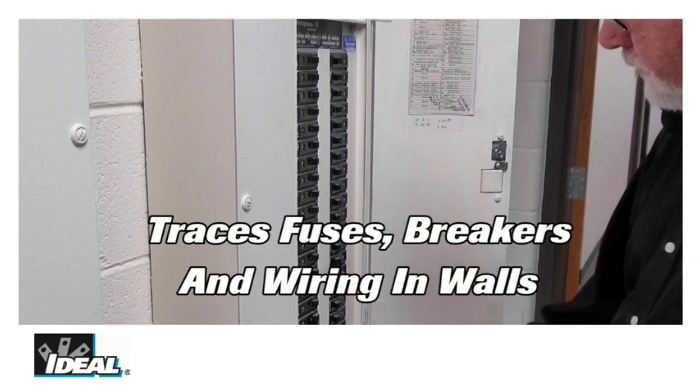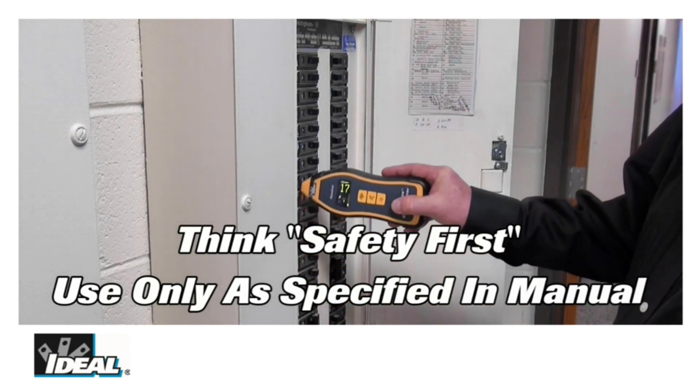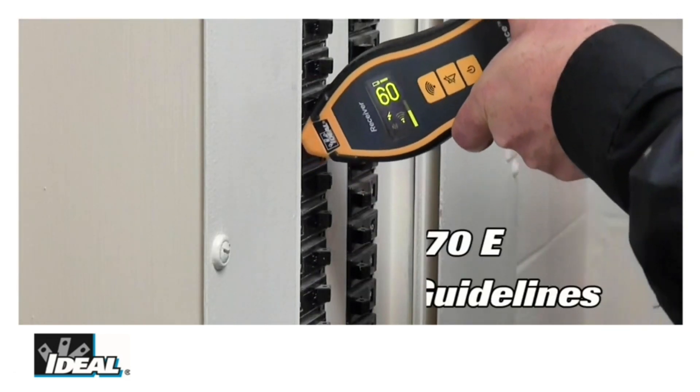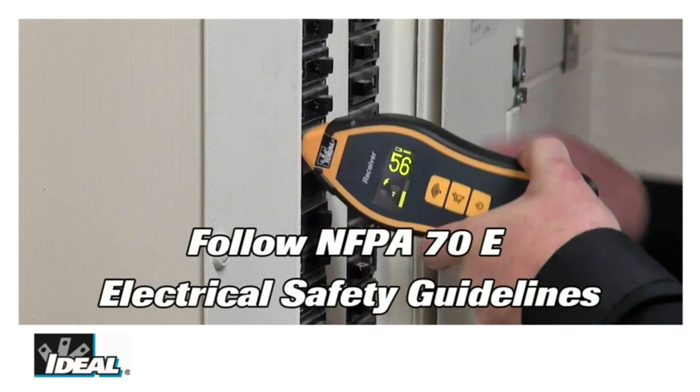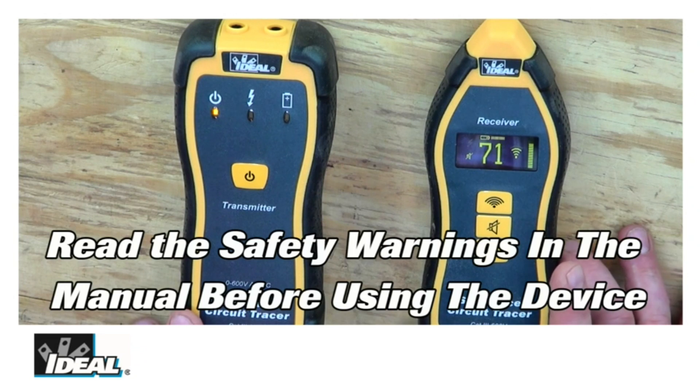Locate buried wires up to 6 inches and trace wires up to 1,000 feet in length. Audible indication intensifies with signal strength. A red LED display indicates a numeric value from 0 to 99, providing a quick and easy way to determine signal strength and proximity to a conductor carrying the signal from the transmitter.